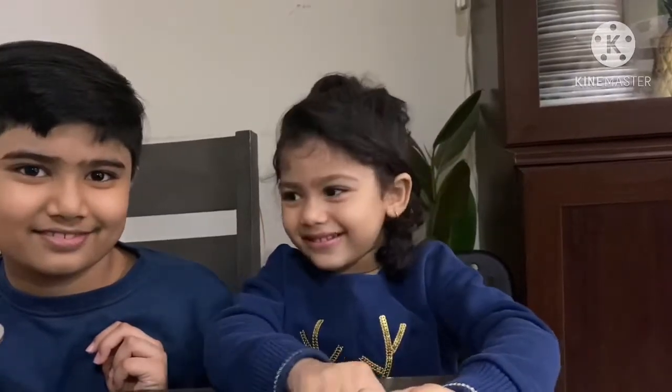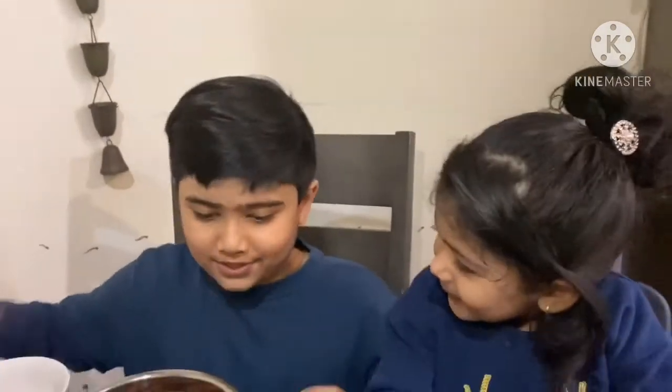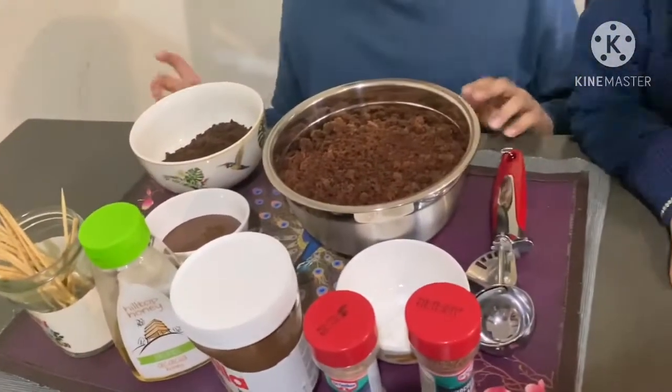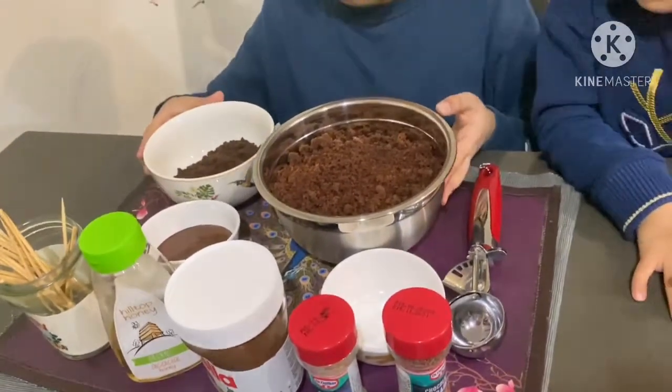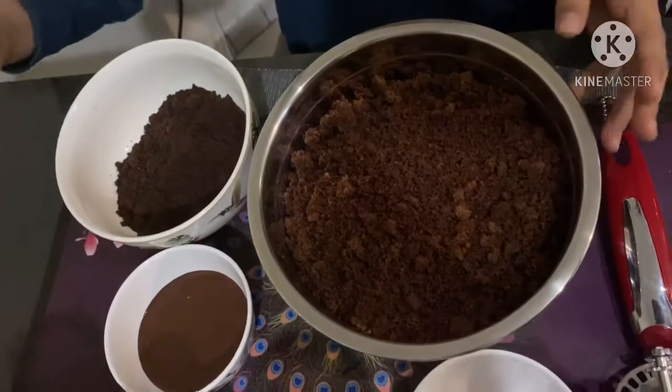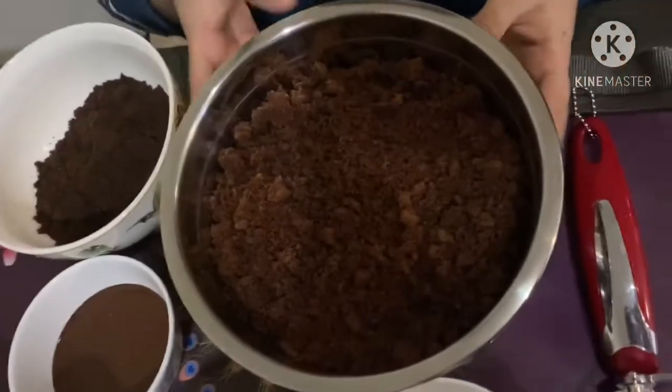Hi friends, today I'm going to tell you how to make cake pops. So let's start. Today's recipe is cake pops. Here are all the ingredients — we are using very few ingredients. I'm going to give you the ingredients in the description below as well.